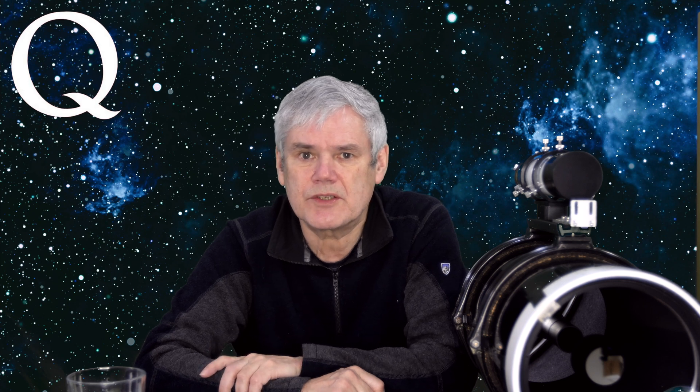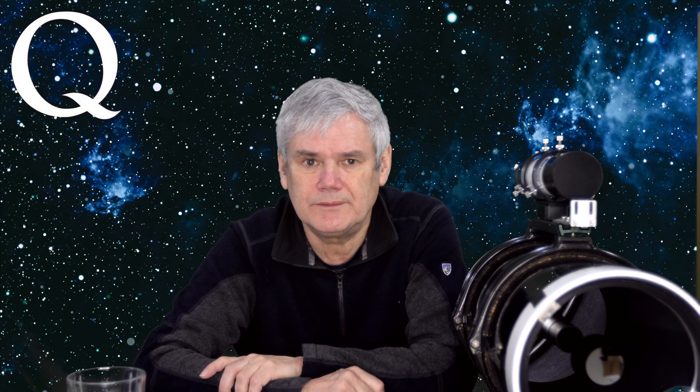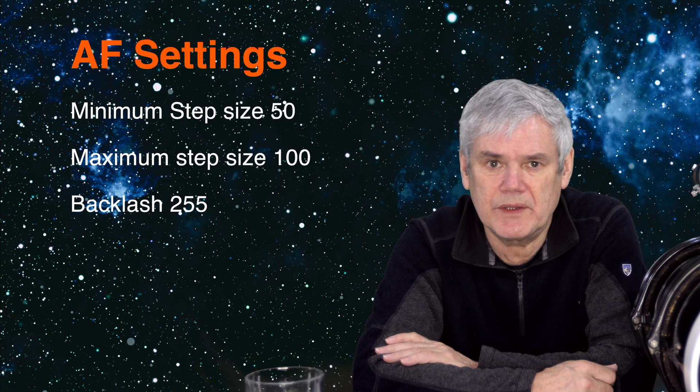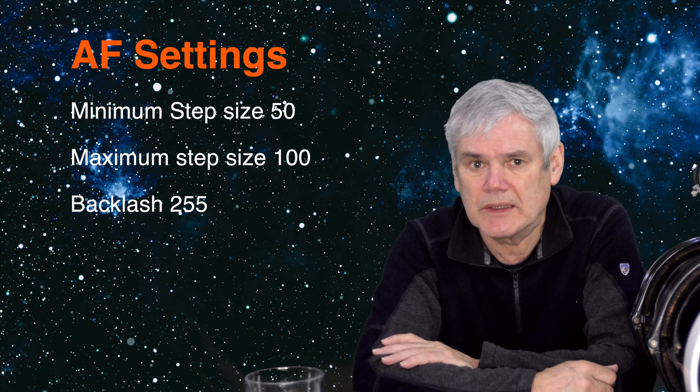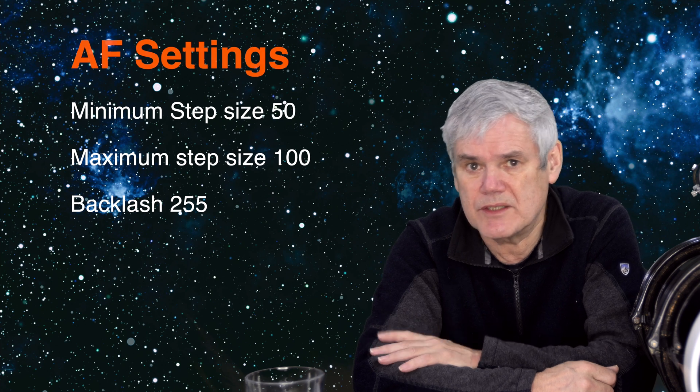Does the scope still suffer from mirror slop when using the electronic focuser? I've been told that the EAF always completes the autofocus in the same direction, which should negate mirror slop or backlash. So far I haven't had any major problem achieving focus with the ASIAIR — it always completes the focus routine. For specific EAF settings in ASIAIR, go to the AF tab, then advanced settings: I set the minimum step size to 50 and the maximum step size to 100, and I've also had to set the backlash to the maximum of 255. Keep in mind each telescope is different and you may find better settings for your own case.